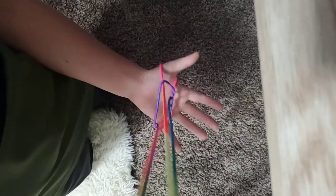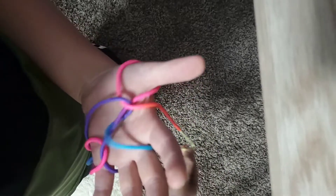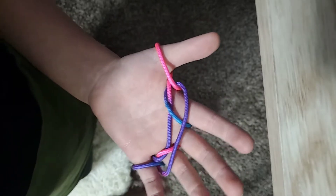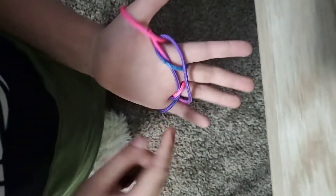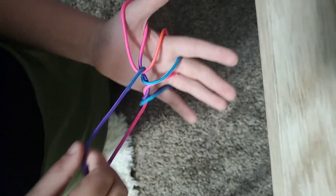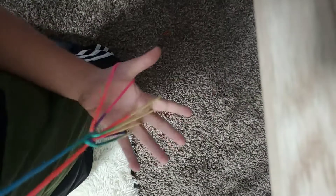And then you're gonna wanna get this and put that over this finger, and this one over this finger. And then you see this — it should be the biggest one. Sometimes it's not, but the bigger the better. And yeah, you got it.